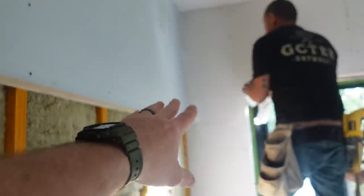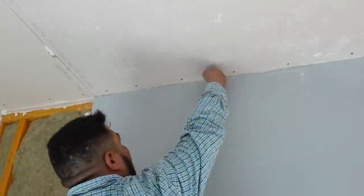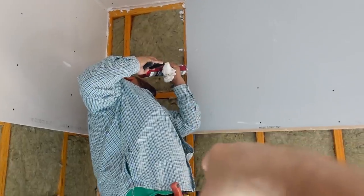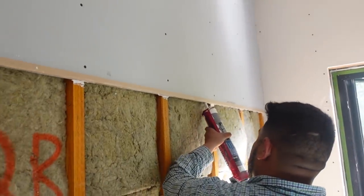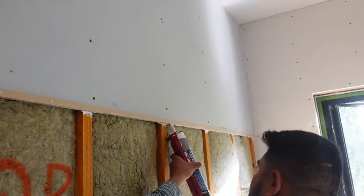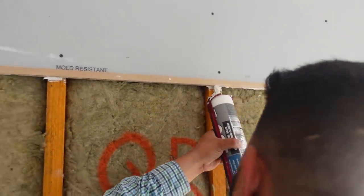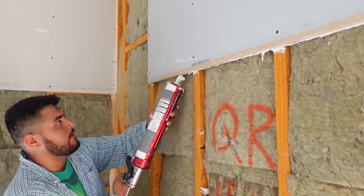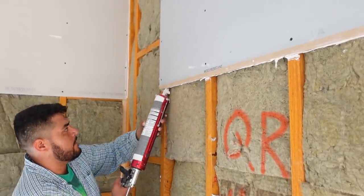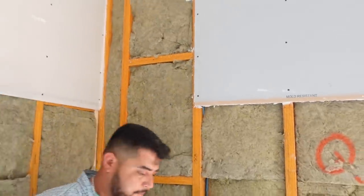This stuff is called acoustic sealant and it really doesn't cure - and that's the deal. The first sheet's up and we're going to prep the second sheet by doing a bead down the edge and on the bottom edge before putting those second boards up. He's running a bead underneath the sheet and we'll probably run a bead on the next board as well to make sure we've got really good coverage.